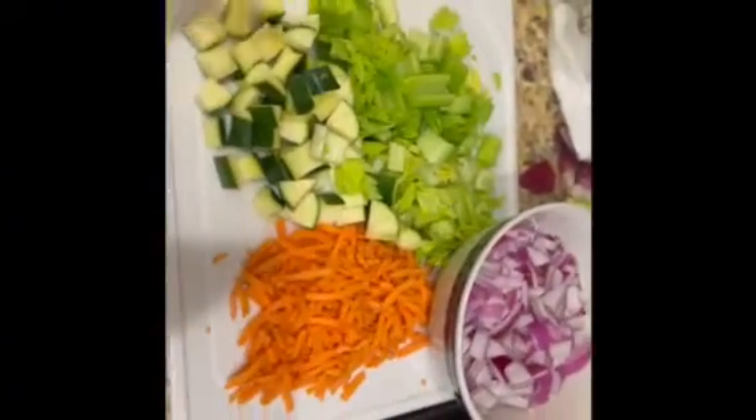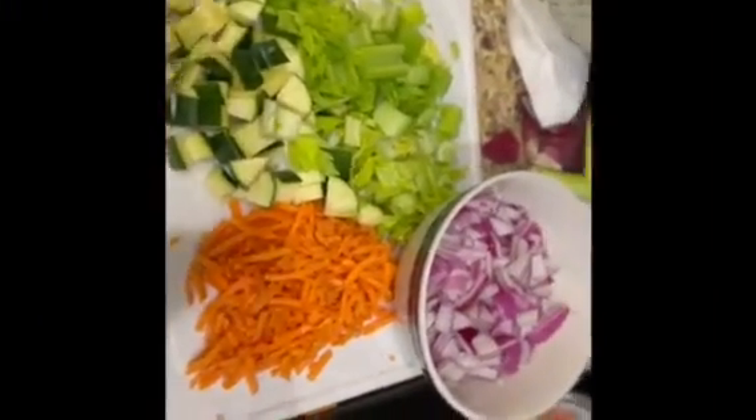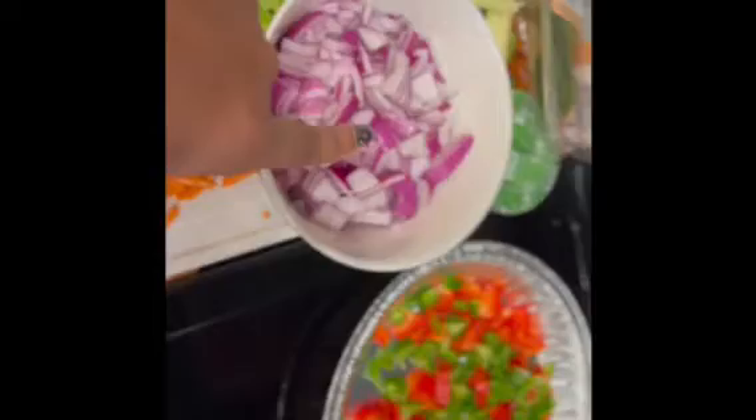Hey guys, welcome back to my channel. Today I am going to be sharing with you a cabbage soup recipe, so let's get started. I already cut my vegetables and what I chopped up was onion, red onion,